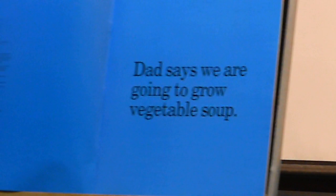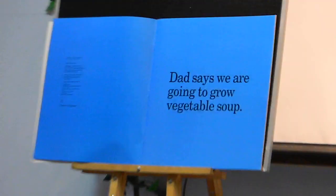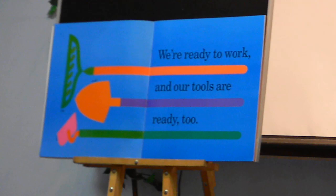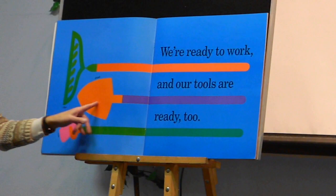Dad says we are going to grow vegetables soon. We're ready to work, and our tools are ready too. We have our rake, we have our shovel, and we have our hose.